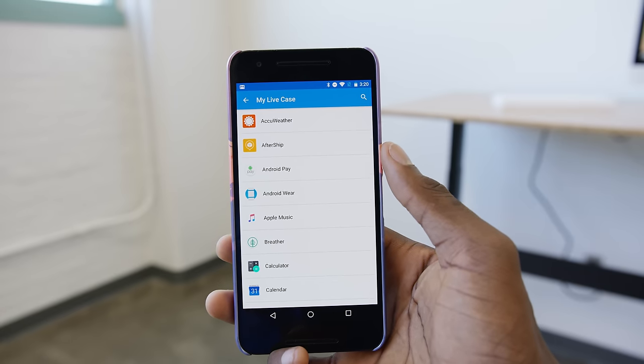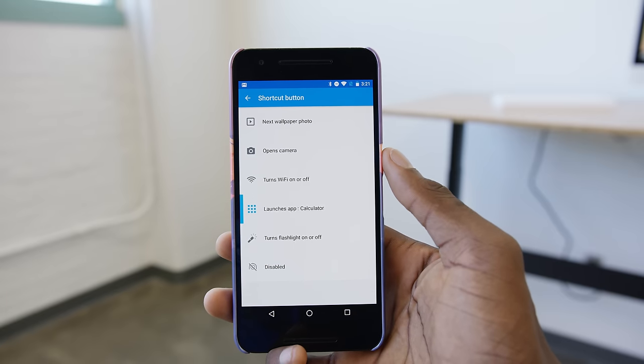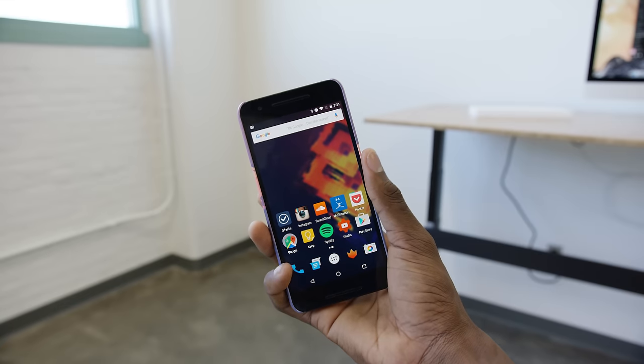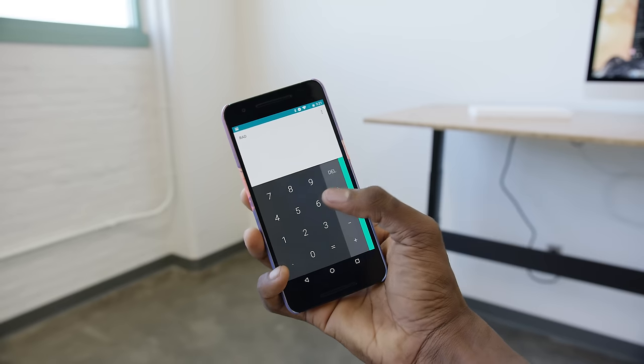For the sake of an example, let's say I calculate a lot of things and need the calculator app a lot. So I'll set the case button to open the calculator app. Now, anytime I want, wherever I am, I press and hold that button for a second and boom — calculator. I think this is pretty cool.